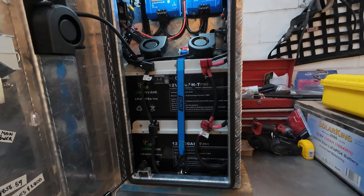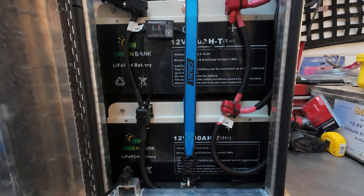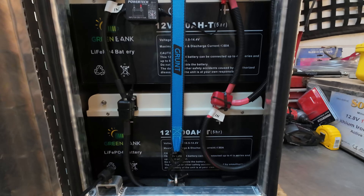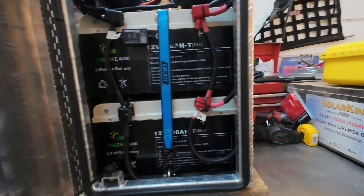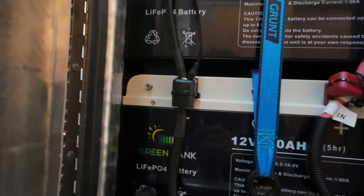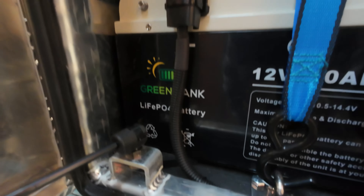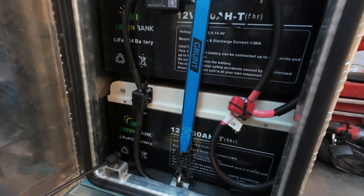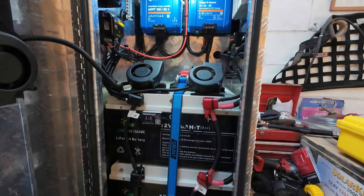So down the bottom, the heart of the system — we're running two GreenBank 12 volt 200 amp hour batteries, and you can see they're on a hard rubber compound under them as well. They're just secured in there like you wouldn't believe — they're not going anywhere.